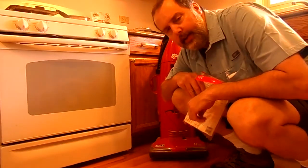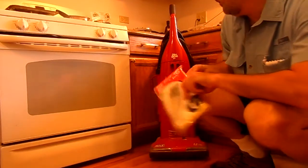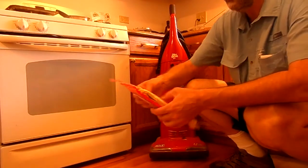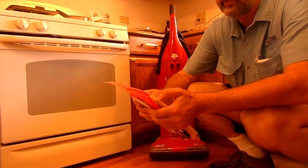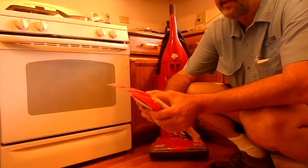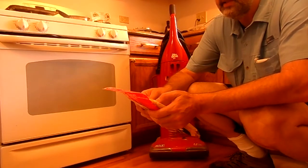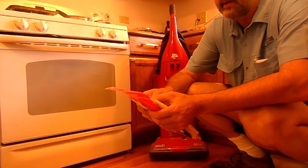Hello, my name is Frank and in this video I'm going to be putting a new bag into this vacuum cleaner. It's a Dirt Devil Ultra MVP. But these bags also work in Swivel Glides, Dirt Devil Swivel Glides, Featherlite, Magnum MVP, Ultra MVP. It says all Platinum Forced Bagged and Vibe Bagged.